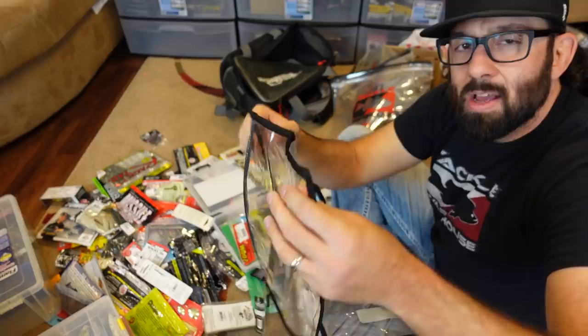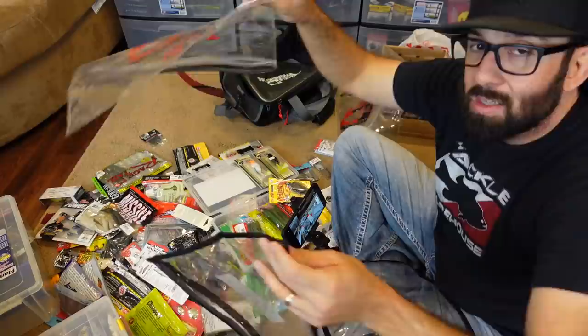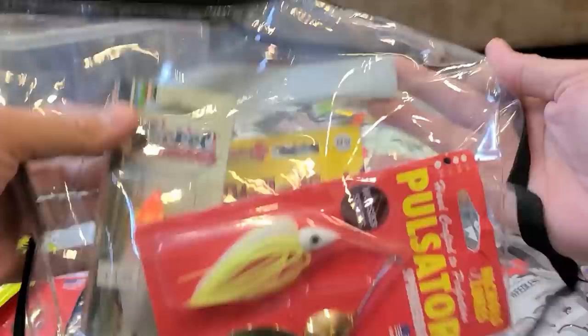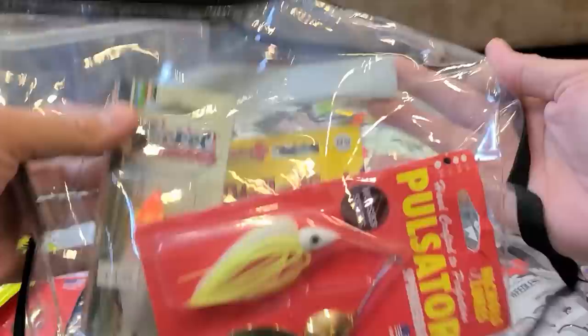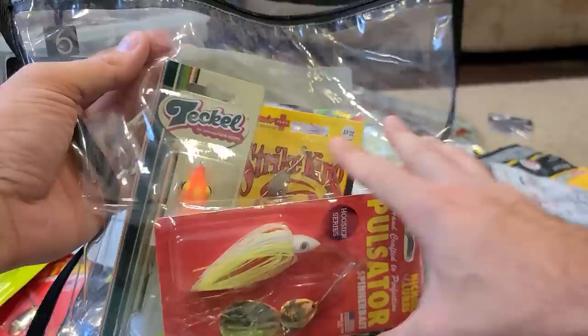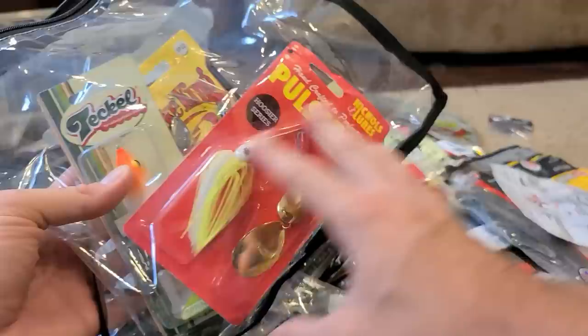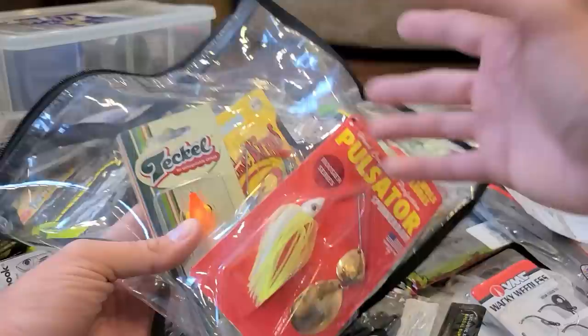These kinds of bags are great because you can put really whatever you want in them — extra lures, soft plastics, spinnerbaits. Rand Dizzle actually has been organizing his tackle this way. He's got a Rubbermaid container in his truck with jig trailers in one bag, creatures in one, worms in one — six or seven of these bags just thrown in one big Rubbermaid in the back of his truck. That way they're all organized, all in separate bags, and he knows what he's got.